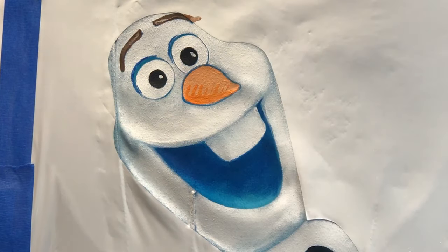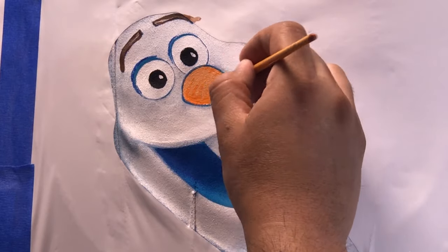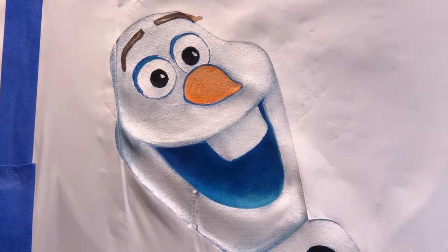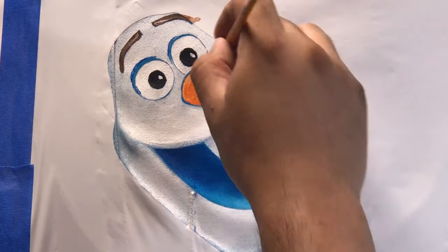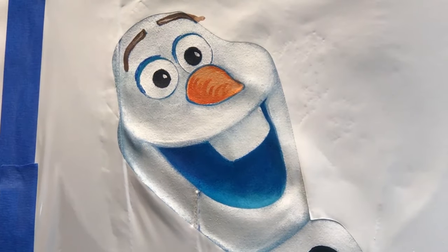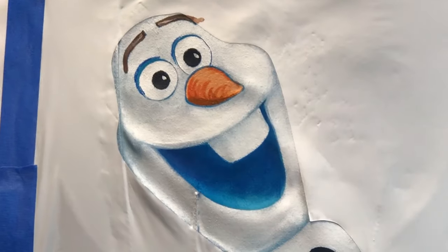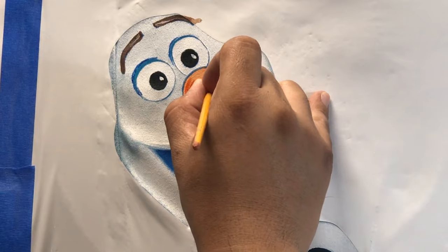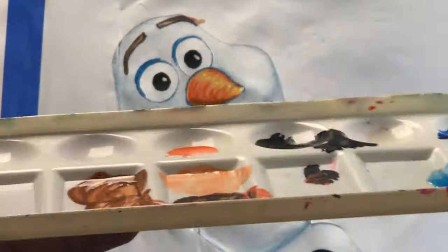Now for my favorite part — the nose. I started with a medium orange and I'm going to work my way to a darker and darker orange. I think that's coming out really cool — leave me a comment below and hit like if you're enjoying the video. Then I'm cleaning my brush and applying a lighter and lighter shade of orange, finishing off with a little bit of white to make the carrot look a little bit glossy.